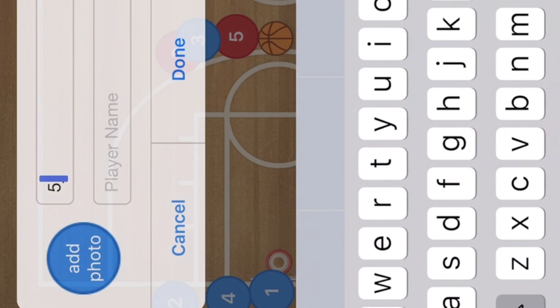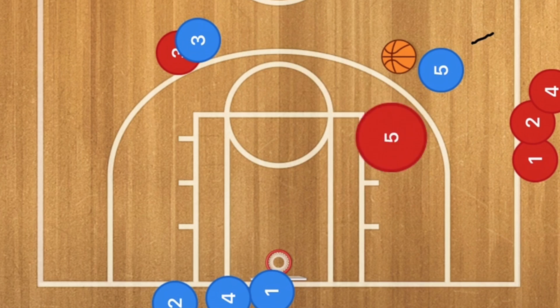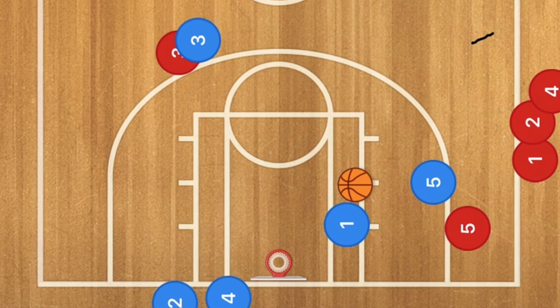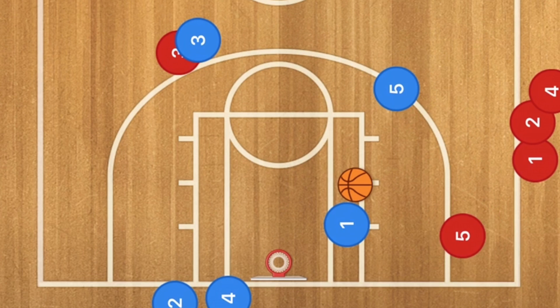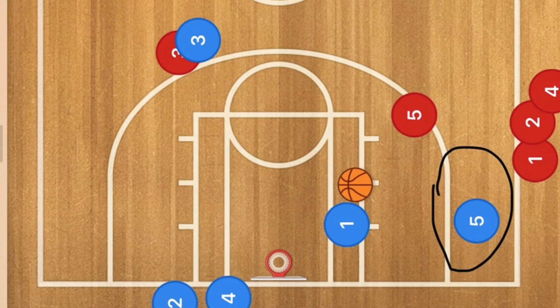Here's one more that you can do. Player 5 will run in to where he's supposed to be, pass to the wing, and then go down to the low post, while player 1 will pop out. Now what we will have is player 5 passing down to the post, and that's when one of two things can happen. One option is player 5 blue screening for player 5 red, and then he would be open for a shot. Another option would be player 5 red screening for player 5 blue and he would be open for a shot down there.